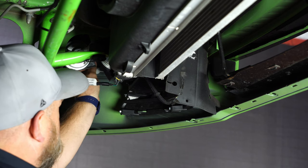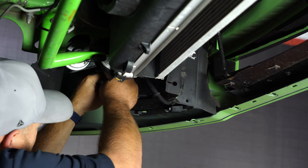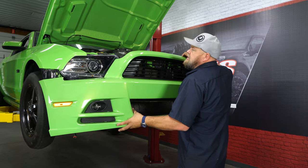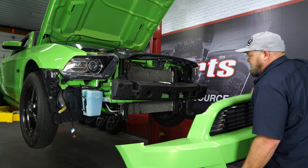We're going to disconnect the marker lights on both sides and then the fog lights if equipped. With everything off, we can carefully remove our bumper cover and safely put it aside.